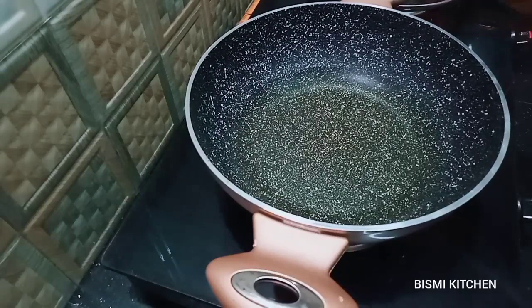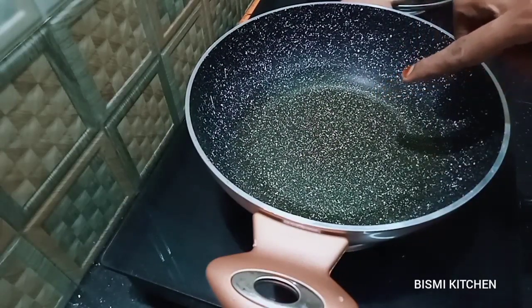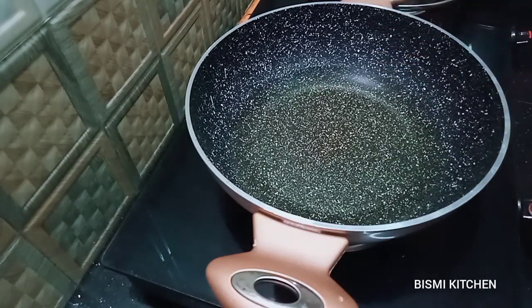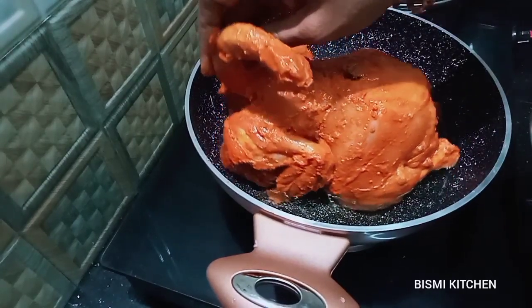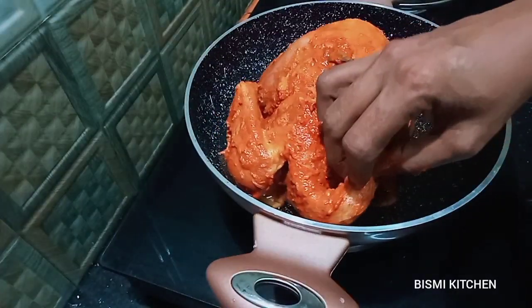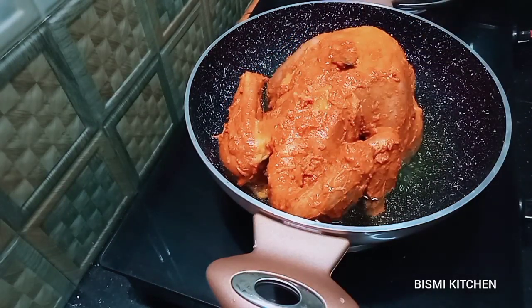I put a pot in a pan. We put a cup of 200 ml — I put in about half of it. I will mix it with the chicken and mix it well. I will mix it with a medium flame. If you want to cook the chicken, you can cook it with a medium flame.